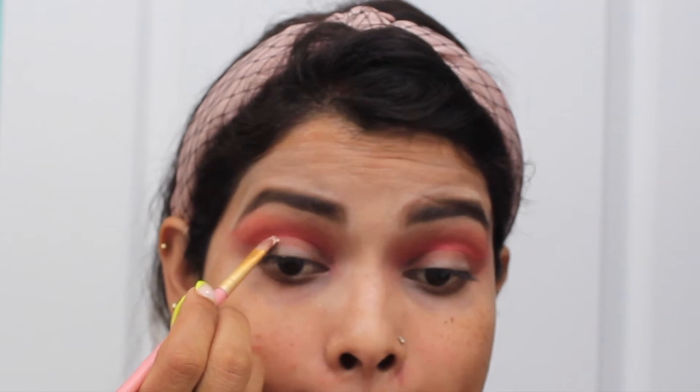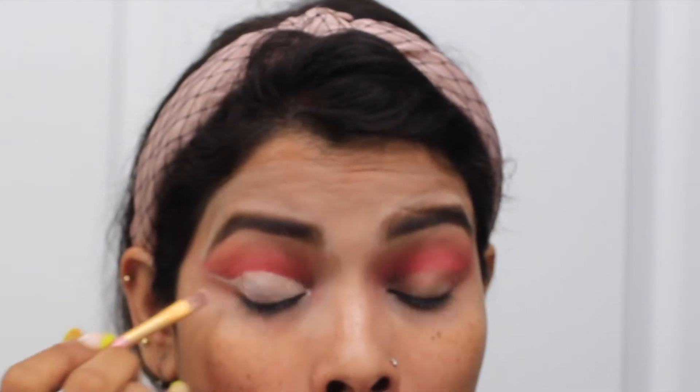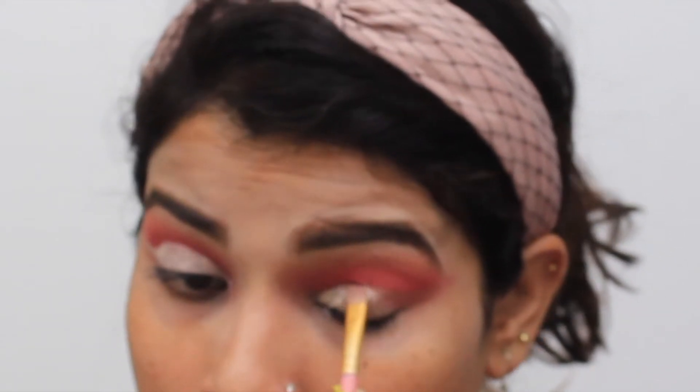Next is a concealer to enhance the eyes. I have a concealer brush and with the help of this brush I will create a full cut crease very easily and then apply it to my eyelids. Same way I will do for my other eye also. You can see I am starting from the inner corner, first creating a line with the help of this brush and then filling my whole eyelid.